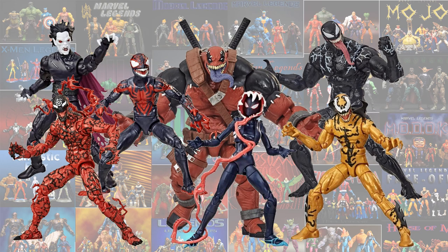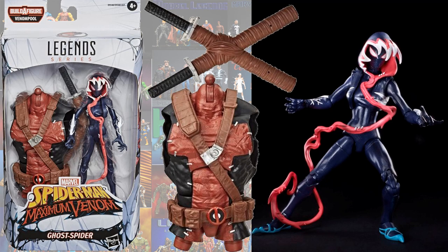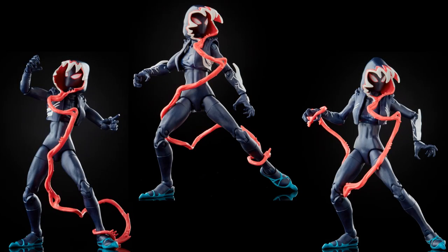From the Venom Pool Builder figure wave, we had Ghost Spider. She comes with the Venom Pool torso piece and the swords for the Venom Pool build-a-figure. I love that tongue that comes out of the mask — this thing is awesome.